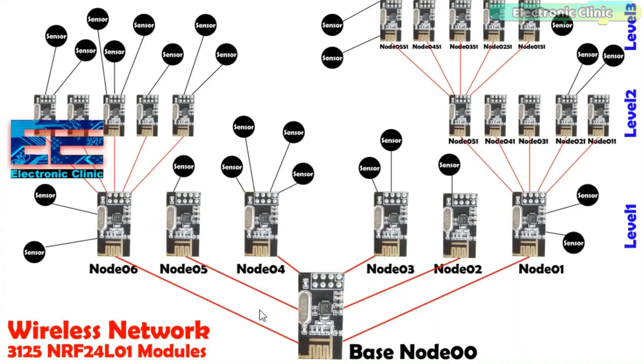To make a wireless sensor network using multiple NRF24L01 transceiver modules, each sensor node should be able to send and receive data from any other sensor node in the wireless network. At any sensor node, you should know exactly from which sensor node you are receiving the data. Unique addresses are assigned to all the sensor nodes in the wireless sensor network, which are used to identify them.